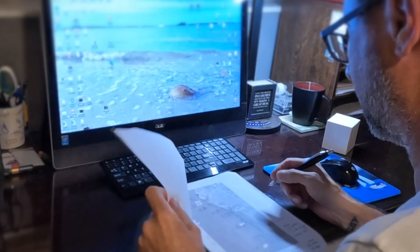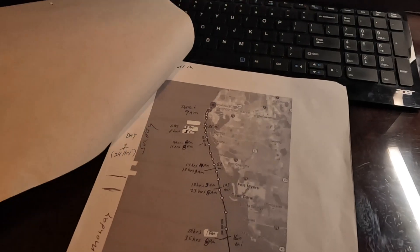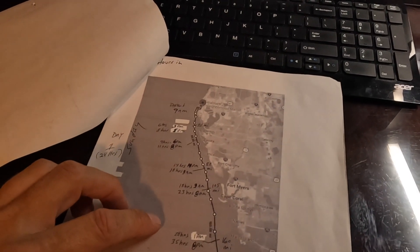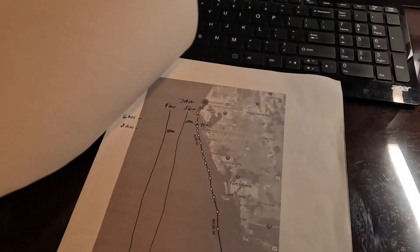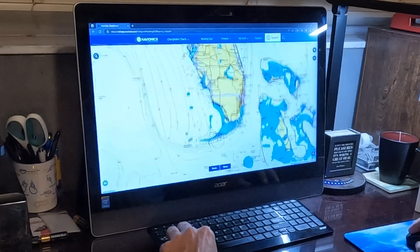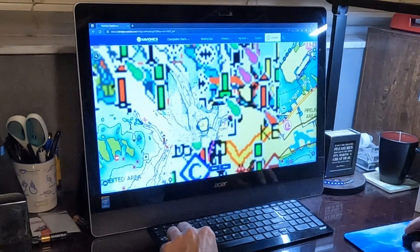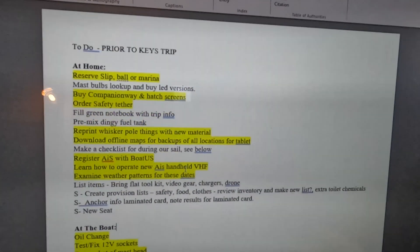I feel like I'm planning a trip around the world here for my sailboat, but we're only going to go 250 miles away to Key West. But still, when are we going to get there? Where are we going to stay? What needs to be done on the boat before we leave? It just seems like an exhausting list of things to do. Day after day I stare at this list — it's driving me crazy, but we're making some progress.